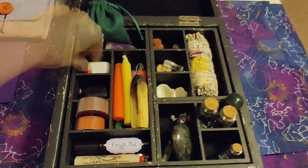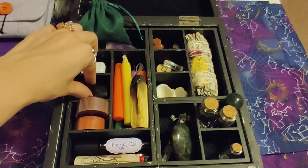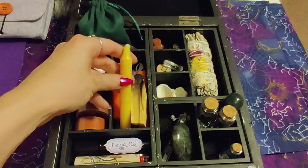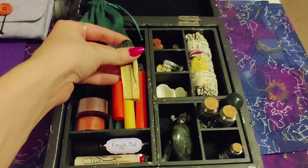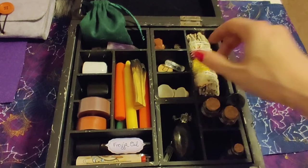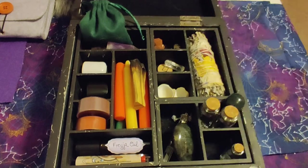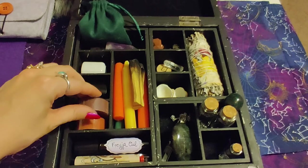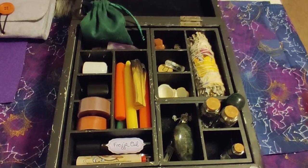Over here I have a little white candle holder and a black one that I picked up for holding chime candles, because I always like to carry some in different colors. I also have a palo santo stick that was given to me at the moon weekend, and a little bundle of sage that I picked up at a local shop for cleansing. And some tea lights — you can never have enough tea lights when you're doing woo, especially at a gathering.